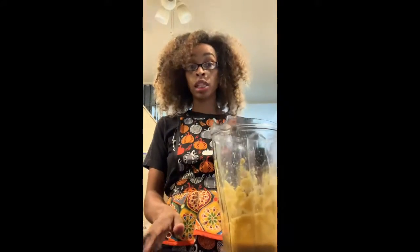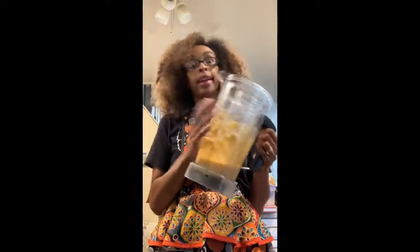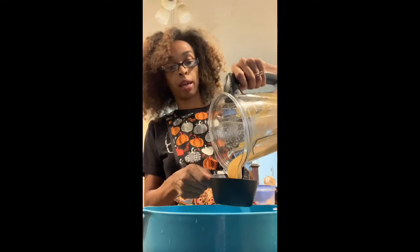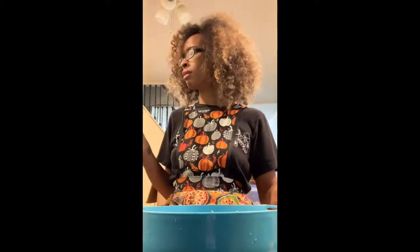That wasn't as fast as opening up a jar, but it was pretty fast anyway. If you can't do that, you're just a lazy bum — get off my channel! First thing, we're gonna put three-quarters cup of your applesauce in the bowl. It's got no sugar, nothing in there — that's real good.